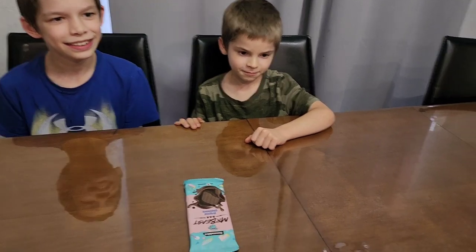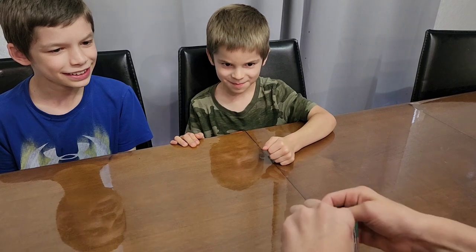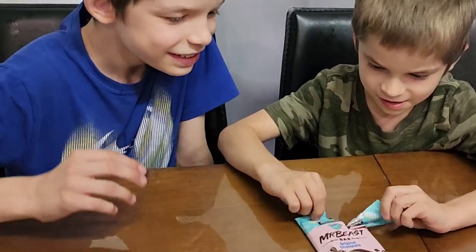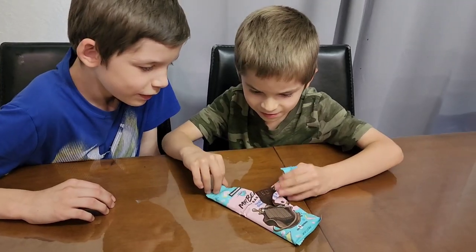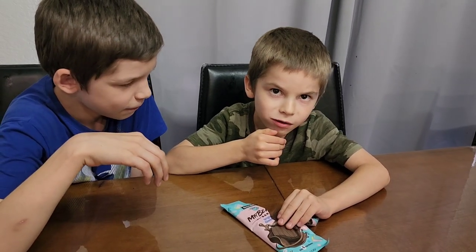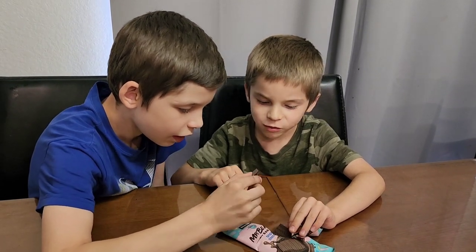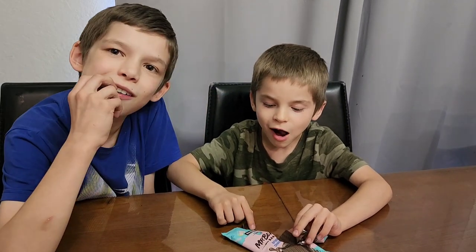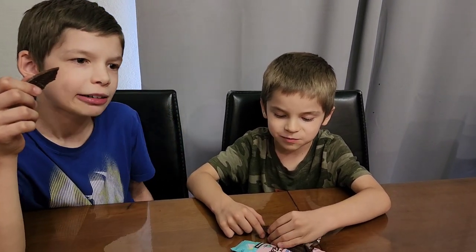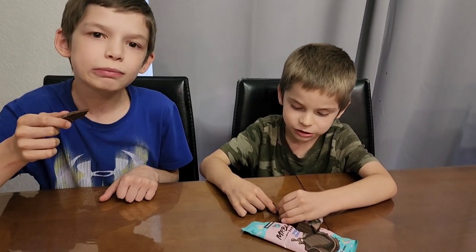Okay, we're gonna try the Mr. Beast Feastables chocolate bar. Let's see. Are you excited to try? Oh, don't put the whole thing, just small bites. Is it good or so-so? Good. One to ten? Yummy. Ten out of ten. Okay. Enjoy.